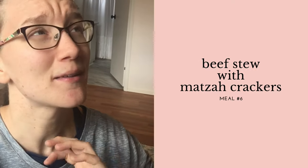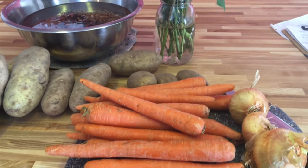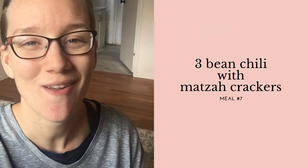Meal plans six and seven will be accompanied by matzo crackers — beware, if you use butter in these you'll have a hard time stopping eating them. Normally I make them with sourdough starter, but they turn out just fine without it as unleavened crackers; now I make them with coconut oil, though butter is the best. With these matzo crackers we'll be eating beef stew — stew meat browned with potatoes, carrots, onions, and garlic, submerged in chicken broth with oregano, Italian seasoning, salt, pepper, turmeric, and garlic, thickened with flour — and also three-bean chili with beef.